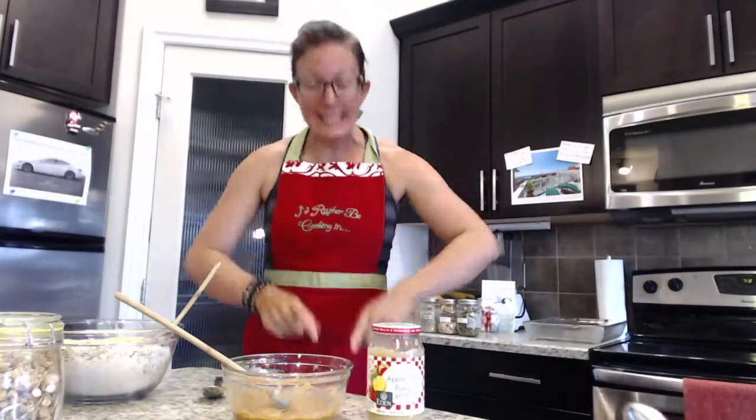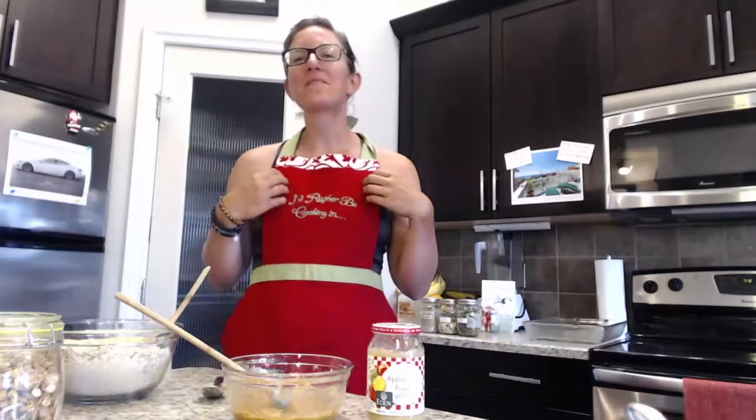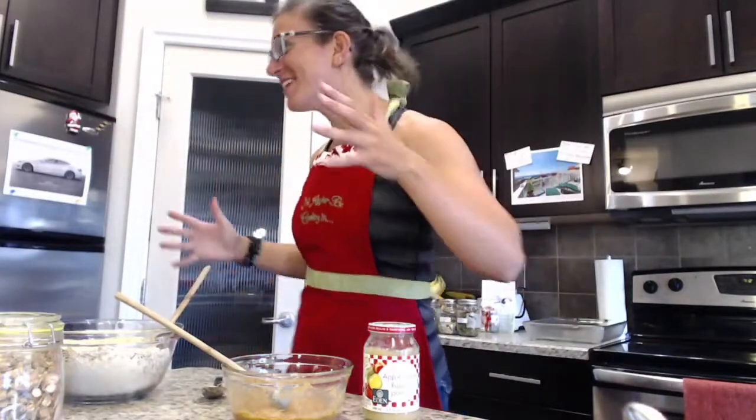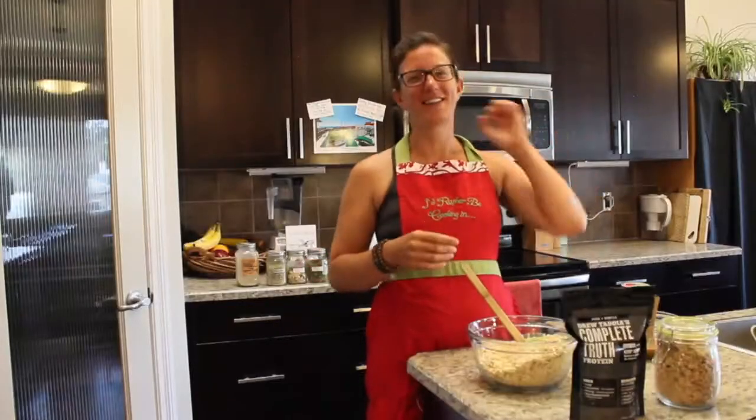Drew wanted me to tell the close stopper story. You know what I need is a line on the floor — I need boundaries. Does anyone have trouble hearing our volume? Let us know. So let's share the close stopper story and then we'll get back to our recipe.